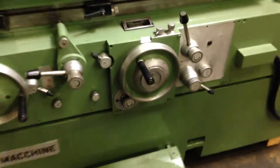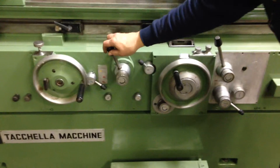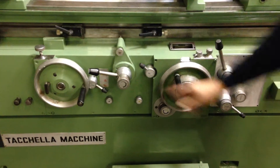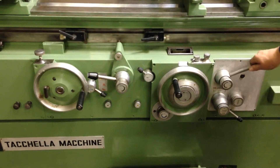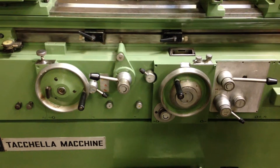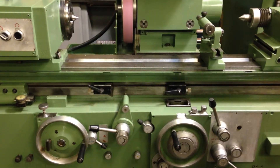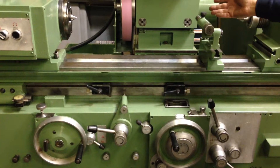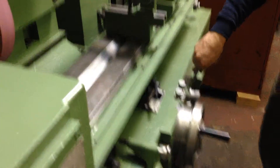The controls for the machine are here in front. This is the table start-stop lever and the speed for the table. This is a cycle start lever. This will actually start and bring the slide in and start the cycle, which means the wheel comes forward, the work head starts to rotate, the table starts to move, and the feed begins on the hand wheel.